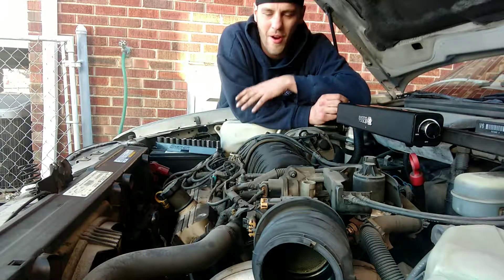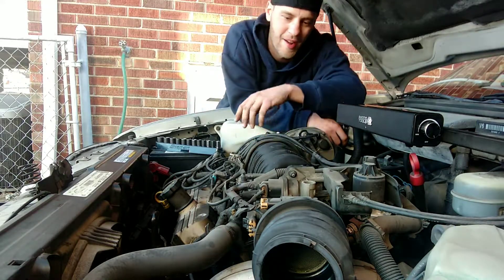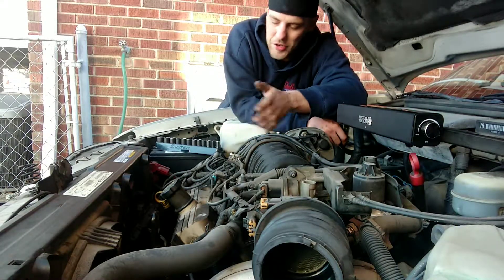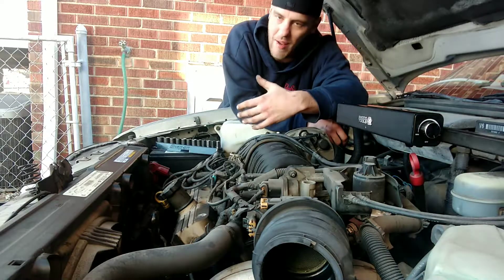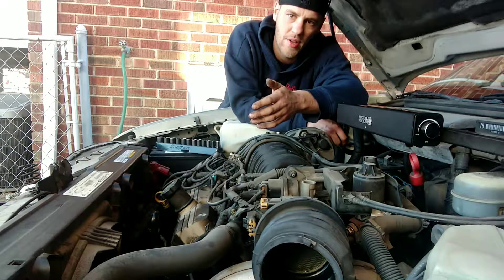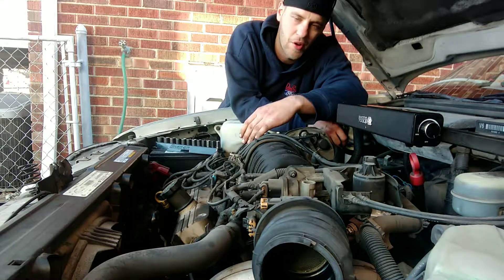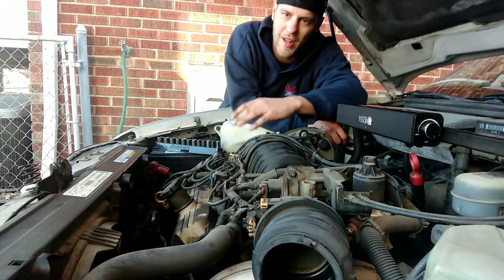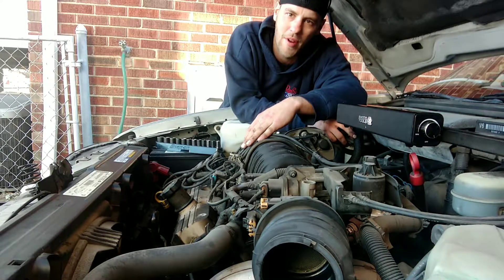Hey guys, it's Steve. We are doing our Buick 3.0L project here. Initially when I pulled this vehicle in, it was ticking, it's obviously looking cool, it's leaking oil. This car's got 240,000 miles on it. It's just the guy's daily going back and forth to work — we're just going to do a head gasket swap on this and call it a day.